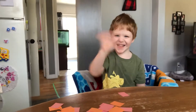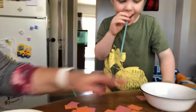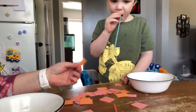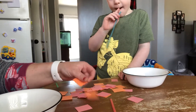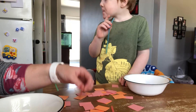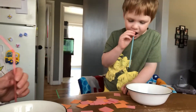Hi everybody, it's Crystal Linden back and we're going to show you a cool little activity that you could do. Here's Cole and he is going to show you what we're playing. We have some shapes, we cut them into squares and we had two colors. Cole is going to be pink and I'm going to be orange.